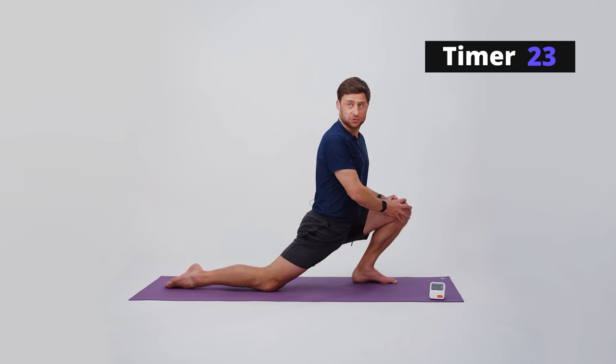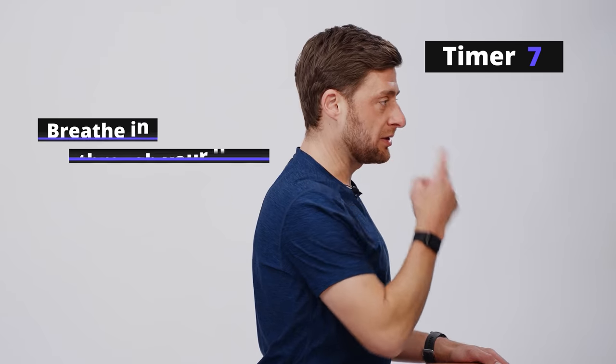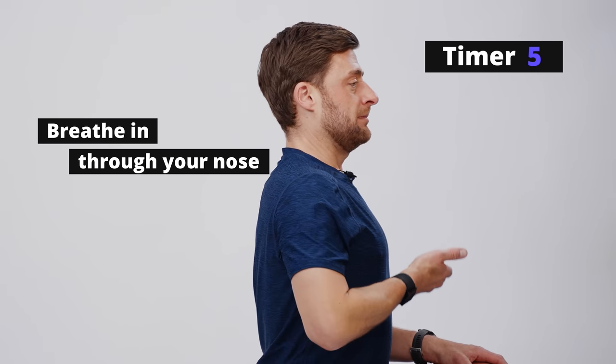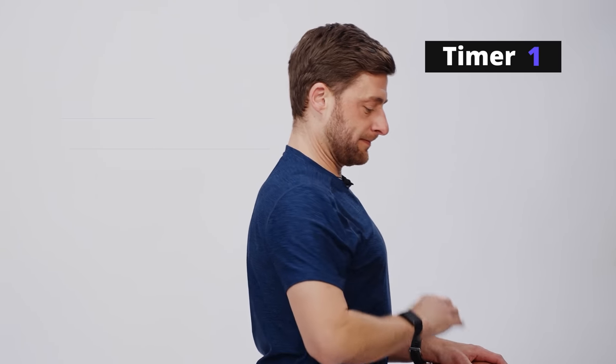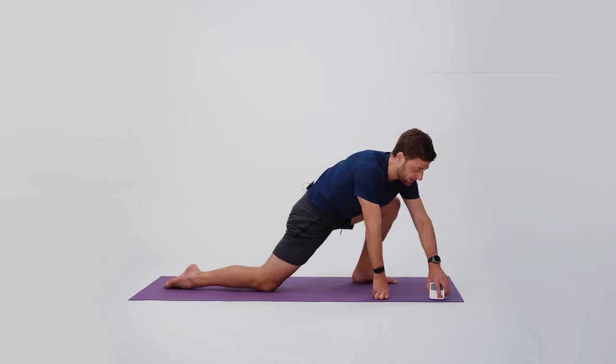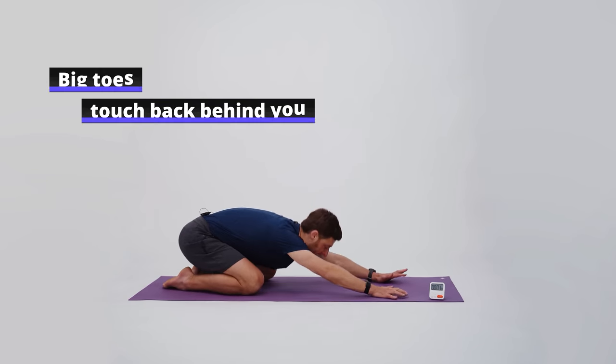One of the advantages of isometric poses is that it gives us control and a way to load those connective tissues in a very guided and measured manner — meaning we're not jumping or bouncing into anything where we could potentially put those tissues at risk. Breathe in and out through your nose. Slowly release, big toes touch back behind you, and bounce into child's pose.